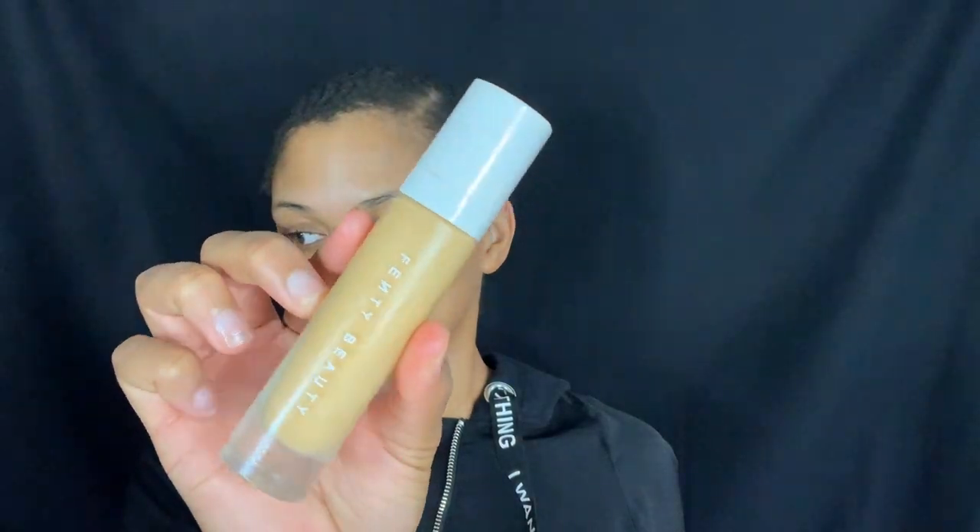First and foremost I'm going to put on moisturizer because I'm putting on a lot of makeup in this video and I didn't want to look too cakey. After moisturizing I went ahead and used my Fenty Beauty foundation, pumped that all over my face, and I'm going to blend that out. This foundation is my color — it just needs to oxidize first, so don't come for me in the comments.